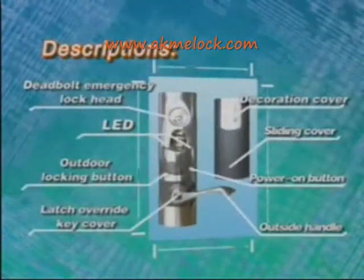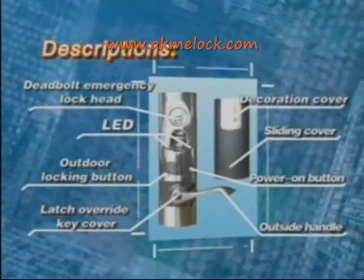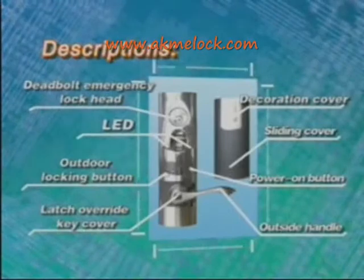First, the outside unit includes a decoration cover, sliding cover, deadbolt, emergency lock head, LED display, power on button, outdoor locking button, latch override key cover, and outside handle.